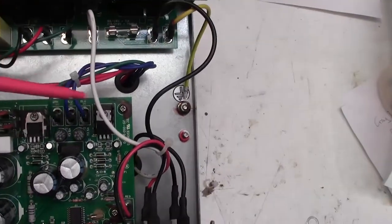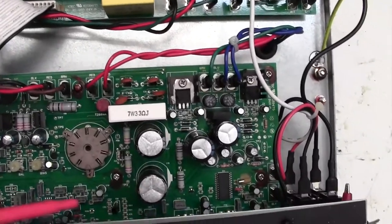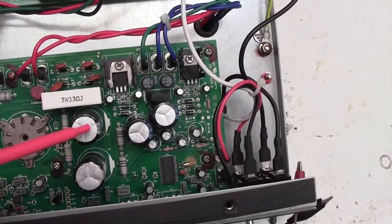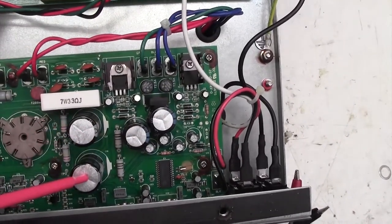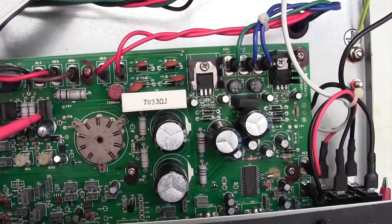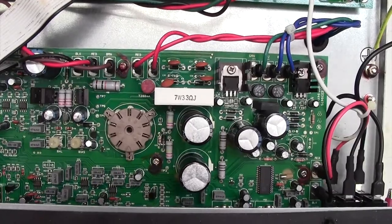I don't have to undo any of these connections or anything. I should be able to turn the board upside down and have a look at what's going on. I'm particularly interested in these capacitor joints under here, and then also to have a really close look at what's going on on the underside of these FETs.